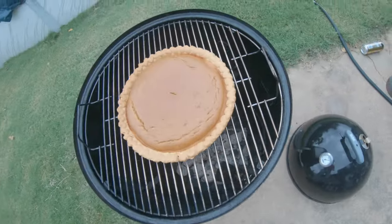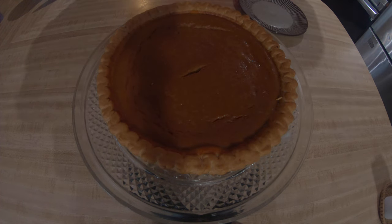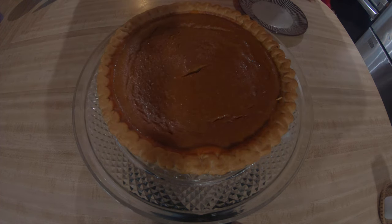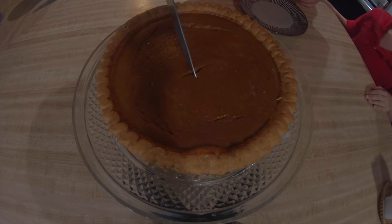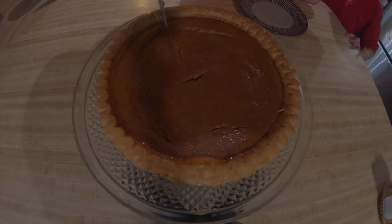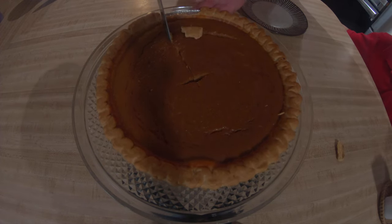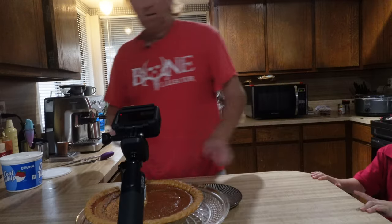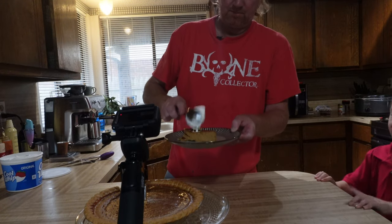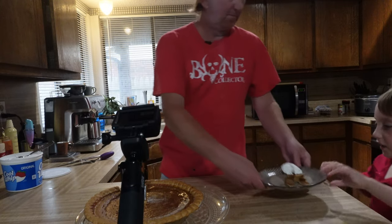We're gonna take it off and let it cool. I've let this cool down for a couple hours and you can see how it just looks lovely. We're just gonna go ahead and cut us off a little bit. Gotta add a little Cool Whip to it. Yum.